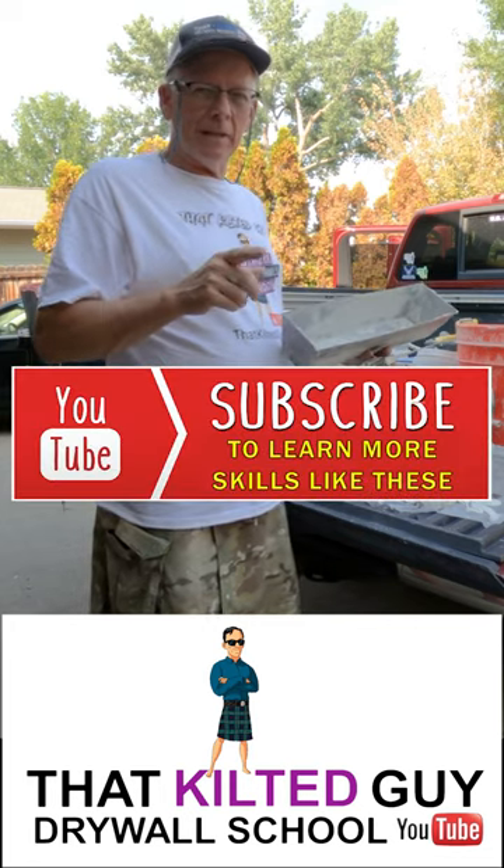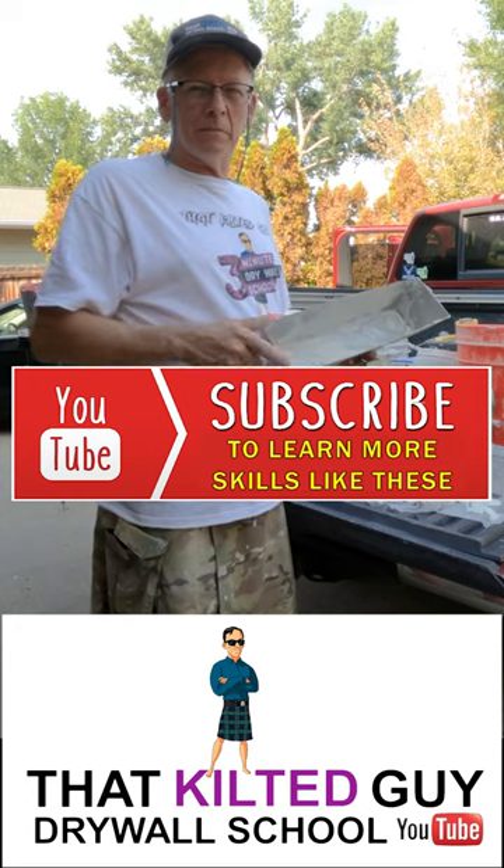That's just a little quick tip. Hope that helps you out. If you like these kind of things, be sure and subscribe to my channel.